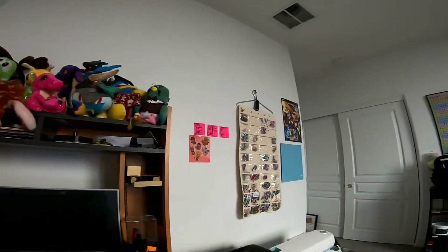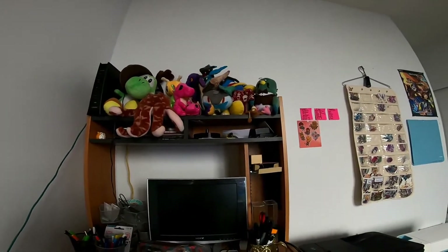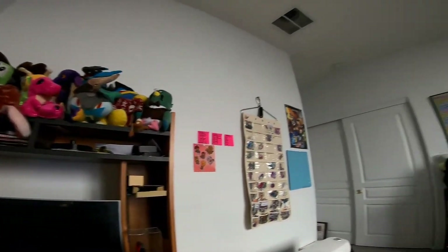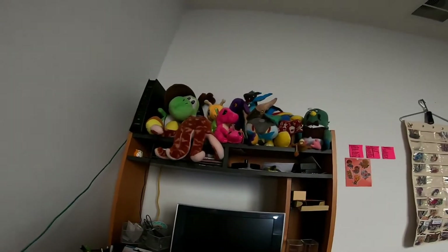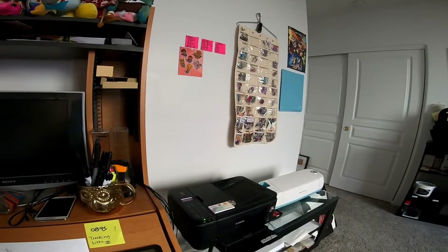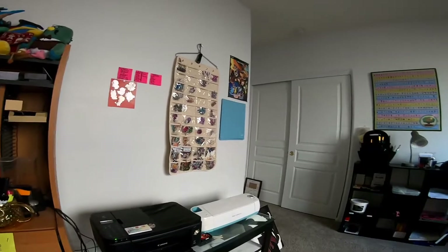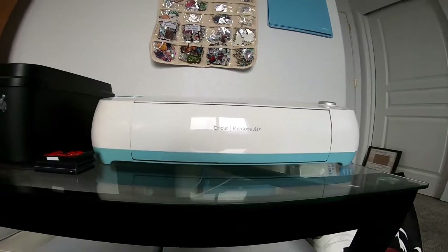This is where everything is made, shipped, and sent to their new homes. From this desk, this is where I actually print and design keychains — where I make the print and cut files. And then this is where I operate the machinery: I have a printer and a die cutter, and the die cutter is just a Cricut Explorer Air, kind of an older one.